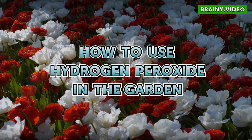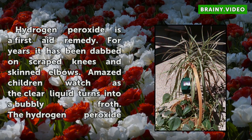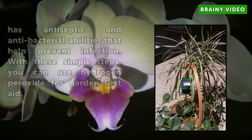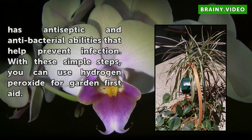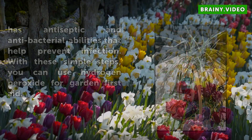How to use hydrogen peroxide in the garden. Hydrogen peroxide is a first-aid remedy. For years it has been dabbed on scraped knees and skinned elbows. Amazed children watch as the clear liquid turns into a bubbly froth. The hydrogen peroxide has antiseptic and antibacterial abilities that help prevent infection. With these simple steps, you can use hydrogen peroxide for garden first aid.